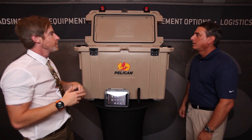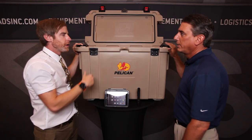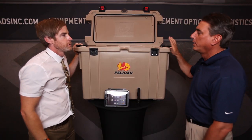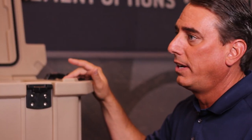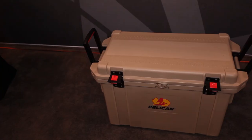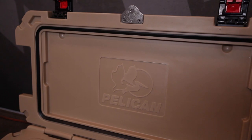Go over some of the benefits and features of this. First of all, we have six different styles in these coolers. We have a 35, a 45, a 65, up to a 250-quart. This right here is a 95-quart cooler, so the 250 must be gigantic — it's double the size here.